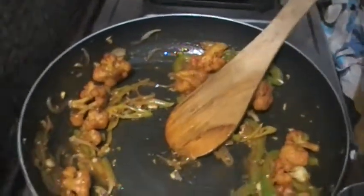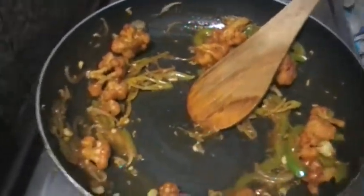Let's add the gobi with a little water and mix it in. Let's mix the gobi well to make the chili gobi.